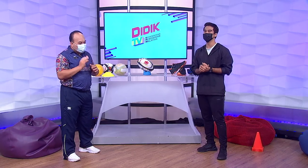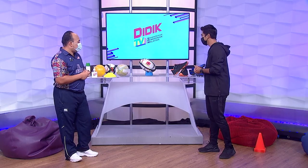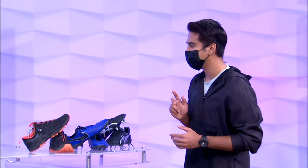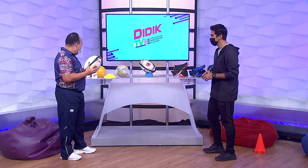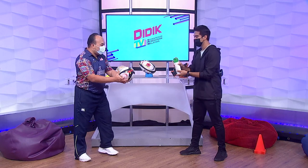Dua lagi simpanan. Sebelum saya bagi Mohsin pegang bola ini, saya rasa kita sanitize dulu — Mohsin, tolong spray bola ini dulu. Okay, spray. Kena betul-betul spray sampai semua penjuru.